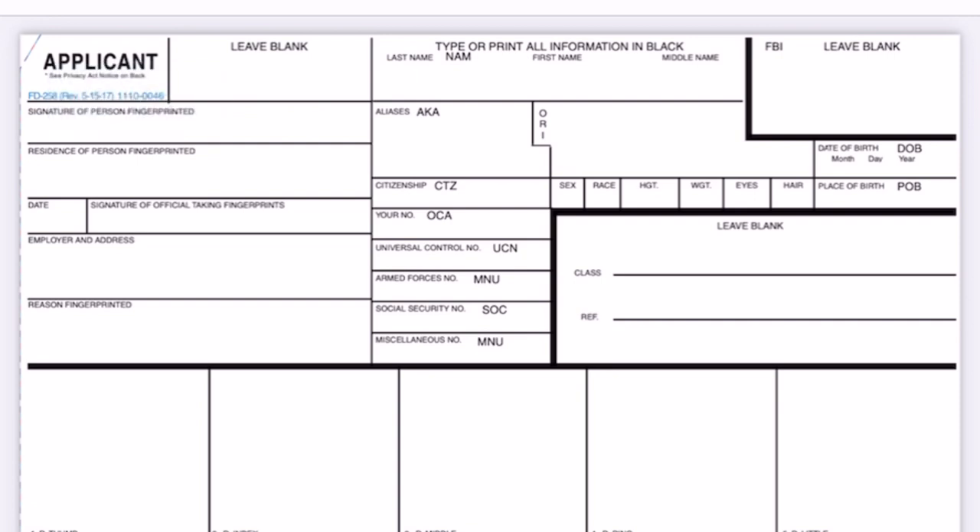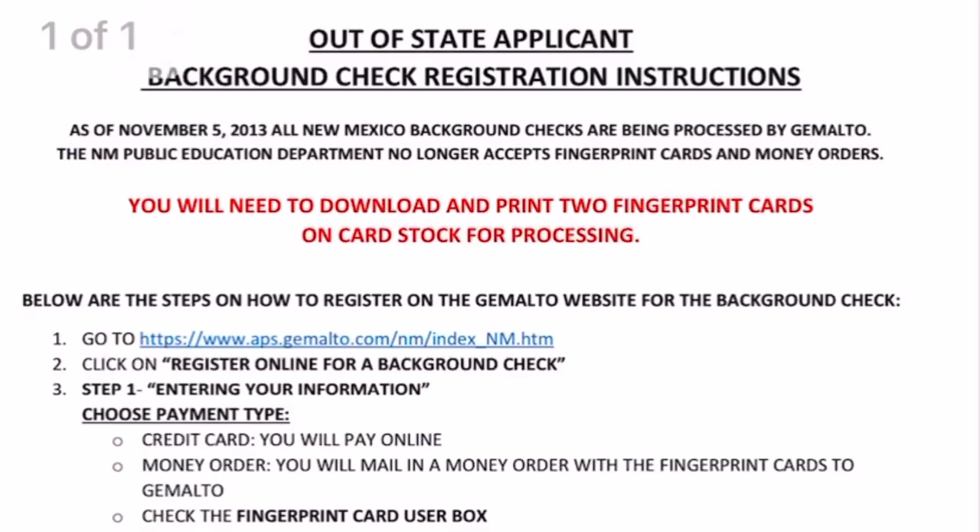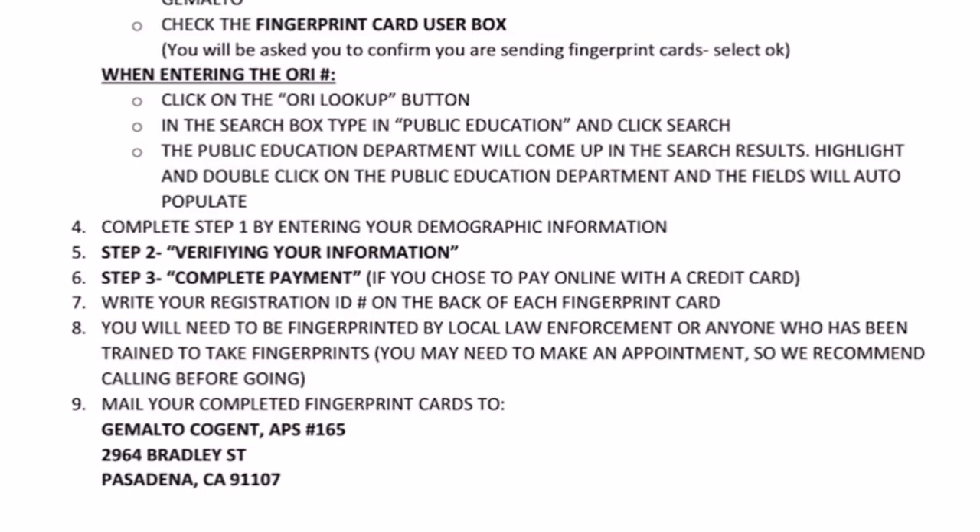Here are the detailed instructions on how you can get your fingerprint card packet as well as the fee. Here is how the fingerprint card looks like — this is what you will need to bring to the police station or NBI office. Make sure to print this on cardstock. After completing the packet, make sure to secure it in a safe envelope and send it to the following address.